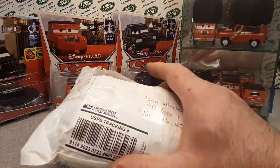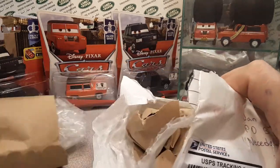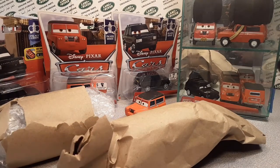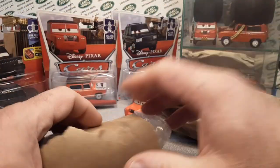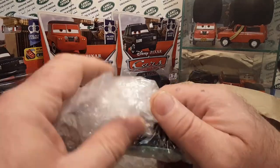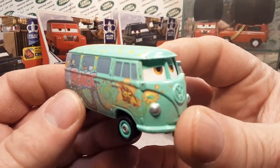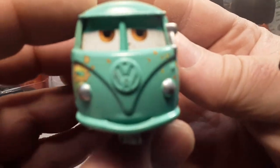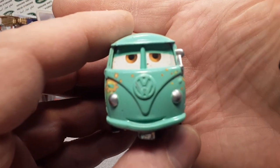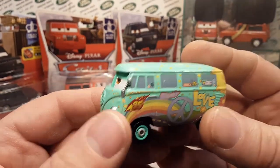I'm going to tag the other video at the end of this video, because at that time I was looking for and trying to find the holy grail of my Cars collection and I found it. I couldn't believe it. I found it. I just had half a chance — I'm like, okay, I'll just go check it out. And would you know it — wait a minute. That's not a Land Rover. That's a Volkswagen. It's old Fillmore.